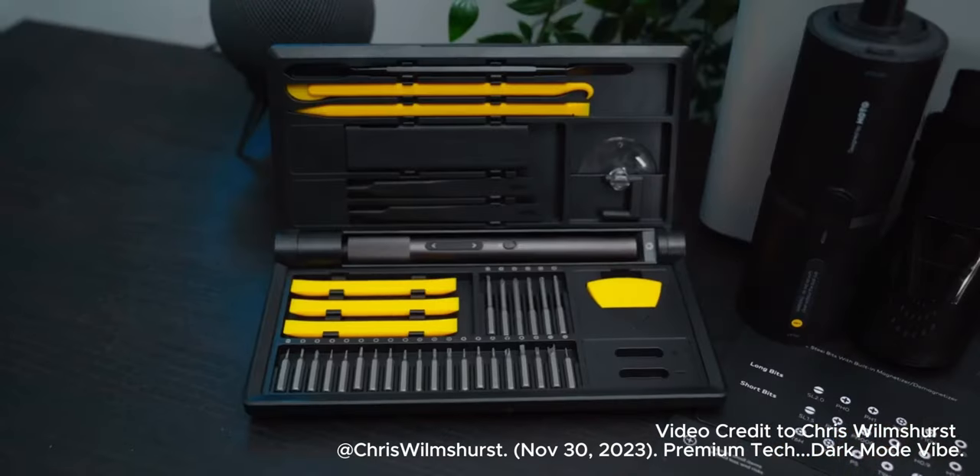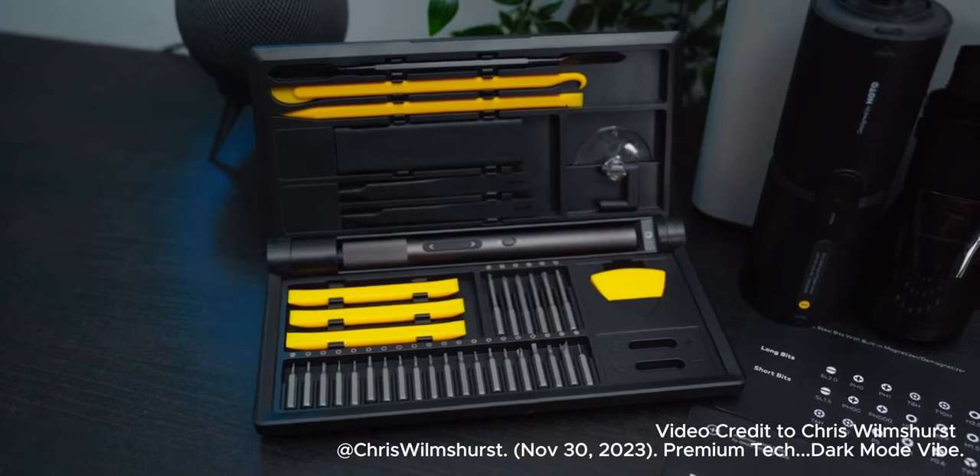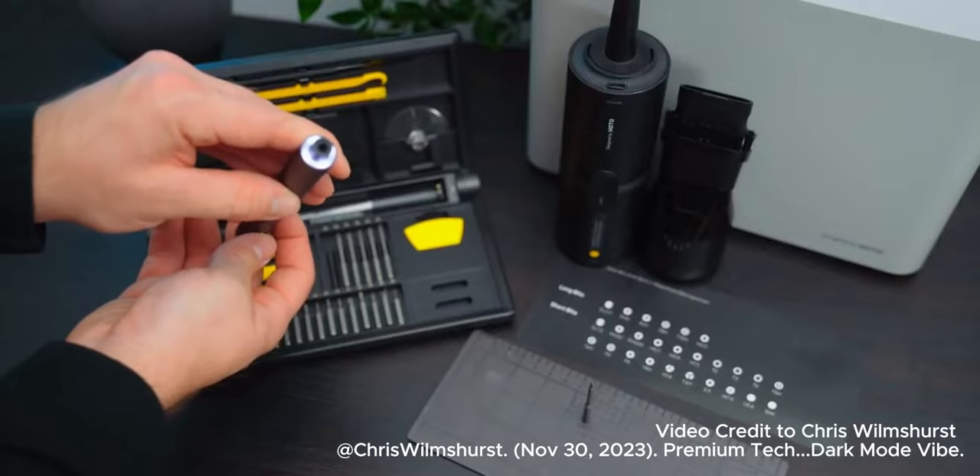I think the precision screwdriver kit is more towards small electronic repairs for items like phones and laptops. This is obvious when you see what the features are: it's got a magnetic screw tip, a magnetic pad for storing small screws, prying tools, tweezers, and other bits and bobs.